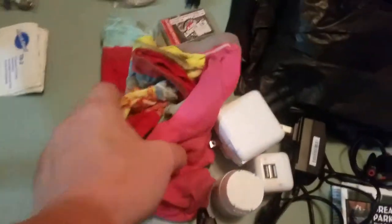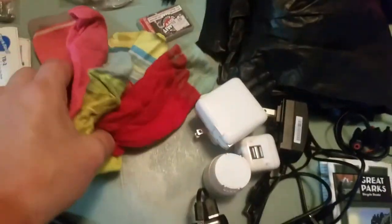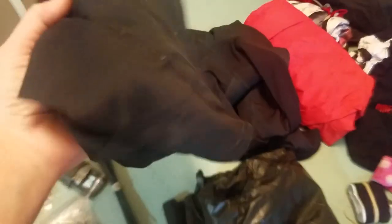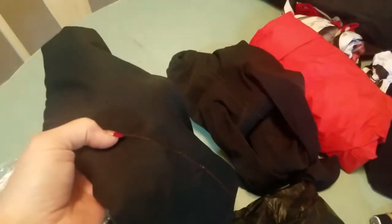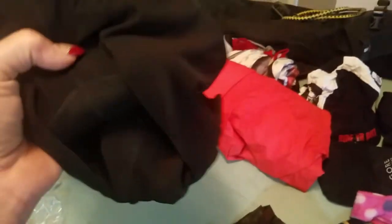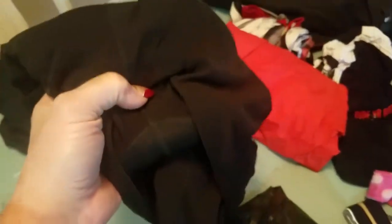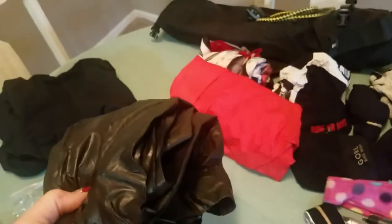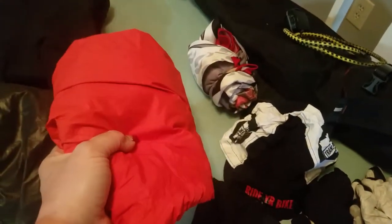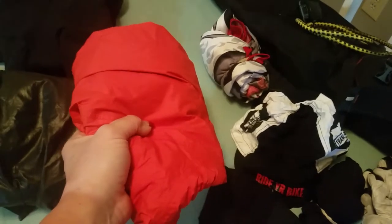I had three pairs of socks — a pair I was wearing and these two pairs. I had my Patagonia base layer, which I wore on and off almost every single day — it was phenomenal. Gore thermal tights — oh my God, love them, they work great. My Gore Shakedry jacket — one of the best kits ever invented. I brought my Bontrager rain jacket because I wasn't sure about the temperatures I'd run into. Did not use it at all.